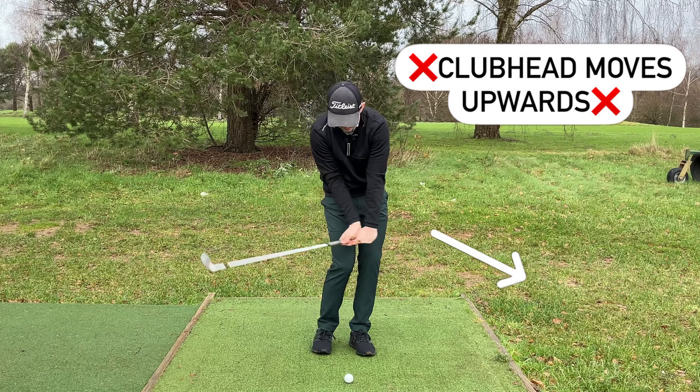Pushing the handle forward also takes all the loft off the club. Taking the loft off is going to expose the leading edge, which is extremely sharp. So if I'm exposing the leading edge, there's your chunk shot. And also if I'm pushing the handle forward and the club head's coming up, the club head is closer to my body, so the radius has gotten smaller — and that's going to create thin shots. That one force applied that way causes a whole heap of issues: sometimes you might dip with the knees and get it right, sometimes you fat it, sometimes you thin it — it's a complete guessing game out on the golf course.